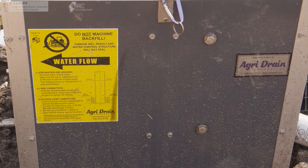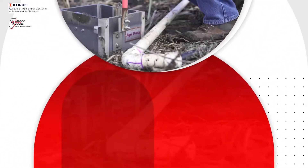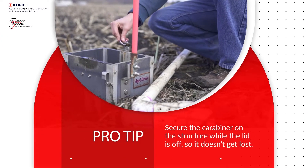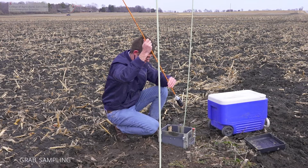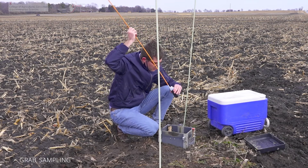Control structures provide an ideal access port to sample both the tile drainage water flowing into the bioreactor and the tile drainage water flowing out of the bioreactor. In the process of grab sampling, we use a bottle on a stick to collect a water sample.